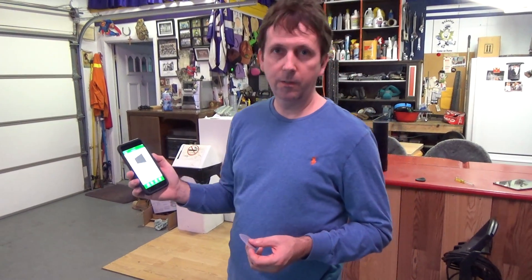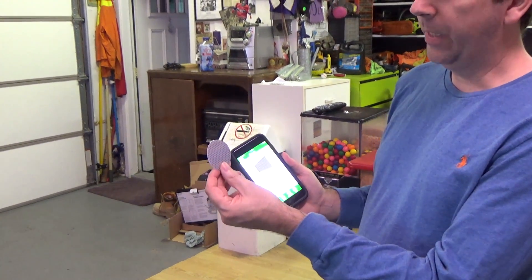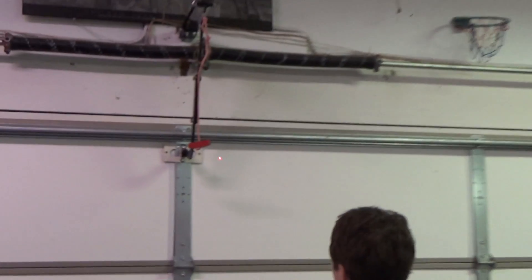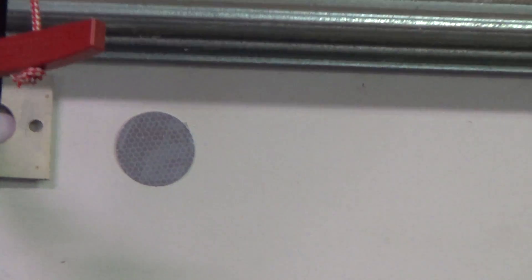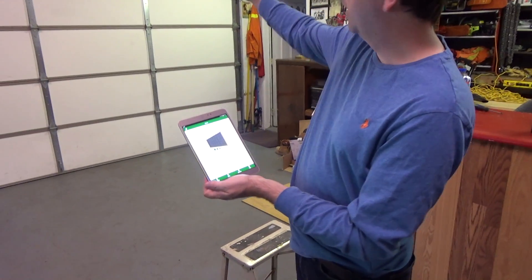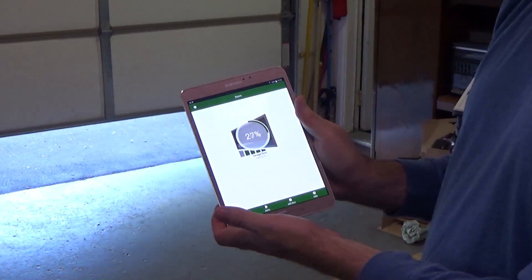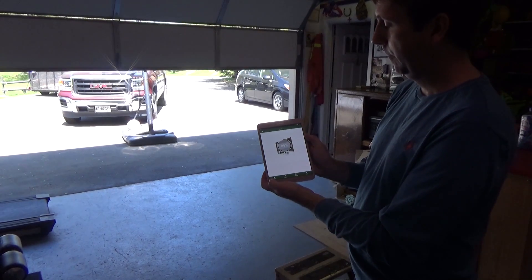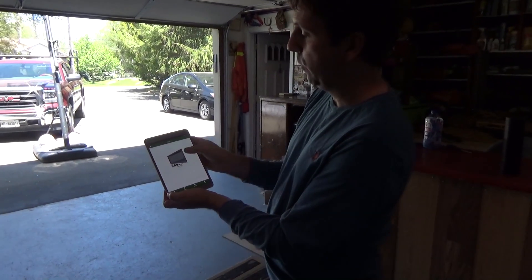Now we can also install the GarageIt app on your phone too, which I've done as well. For the reflector, we have to line it up with the red beam of light which is shining on the door. We center the reflector right in the middle of the red beam. Now that the hardware installation is all done, let's try it out. We open the door and it tells you the garage door is open. If you want to close it, you just press it again.